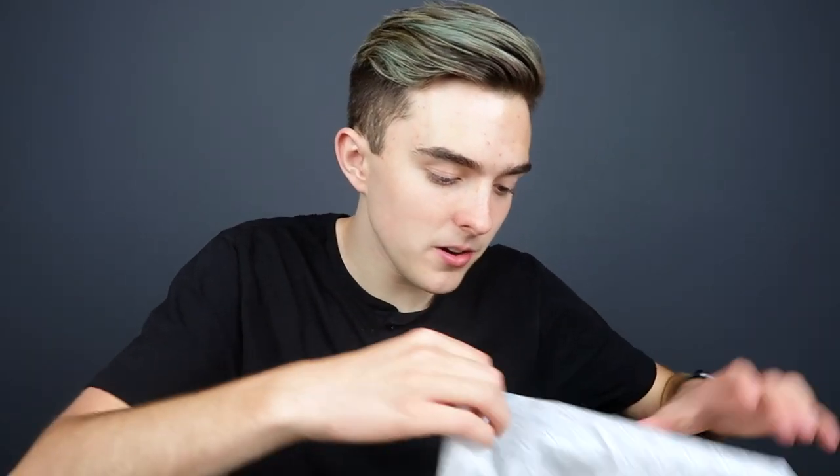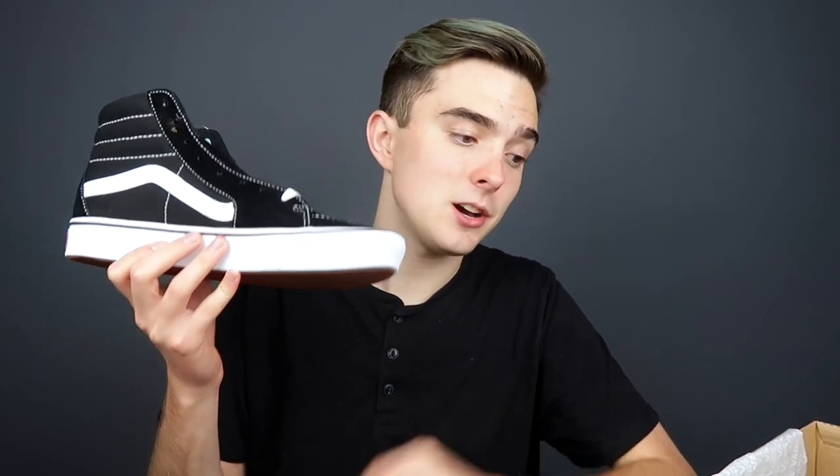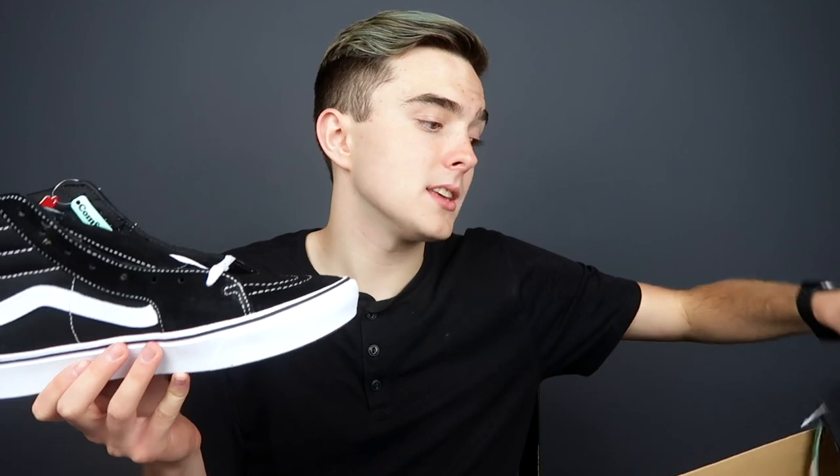Last but not least, these shoes I've already had — I just bought another pair of them because they were wearing down. They are just the black and white SK8-Hi shoes, the Comfy Cush ones. I've had these before. These are the shoes that I wear every single day. The shoe hasn't broken apart or anything, I've just gotten them so muddy — it looks like I went through a mud swamp, which I did. So I wanted to get another pair. These are my favorite Vans of all time.